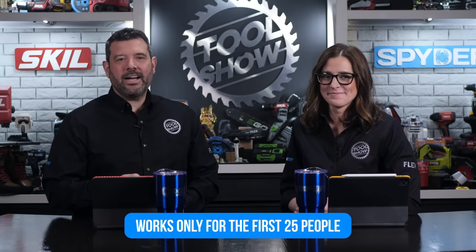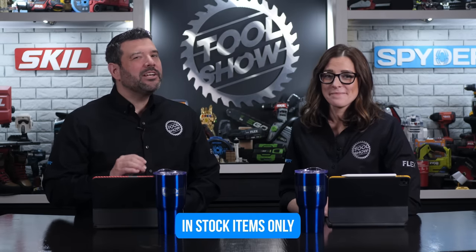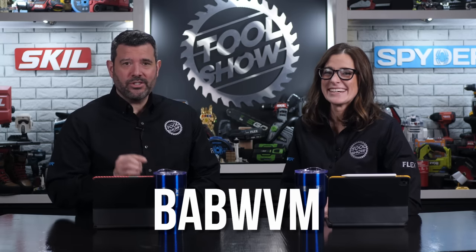Before we go, we want to reveal our Platinum tool deal for this week. We're bringing back 50% off any one item from Blokker. Blokker is easily our favorite brand of workwear and they recently started sponsoring our show. The code will only work for the first 25 people, so you need to be real fast. The code you need is BABWVM. We highly recommend the Blokker jackets — ours are super nice. Good luck.